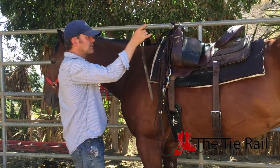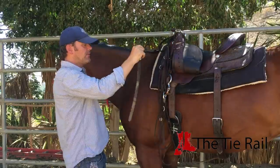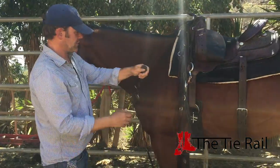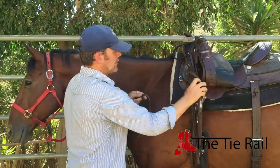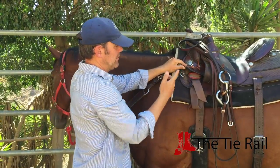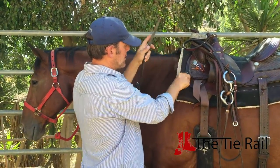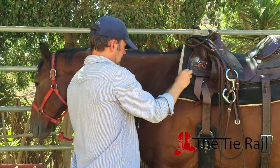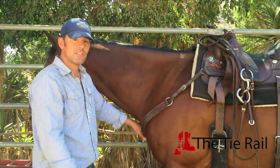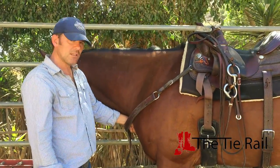Next is the breast collar — pretty simple, just make sure it's untwisted. Grab the end with your right hand, reach underneath with your left, grab it, and bring it across the front of his chest. As for where you attach this — this saddle has a special ring designed for a breast collar. Some saddles don't; if they don't, just attach it to the ring down here. But if it does have the special ring, use that. Just guesstimate how you want it, and again, just like the rear cinch, this doesn't have to be tight. The rule of thumb is a fist — you can fit a fist in there. That's good.